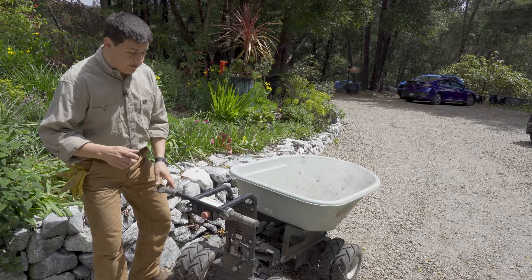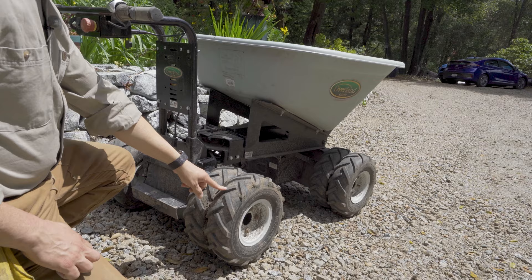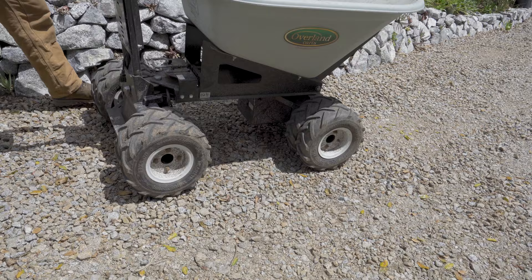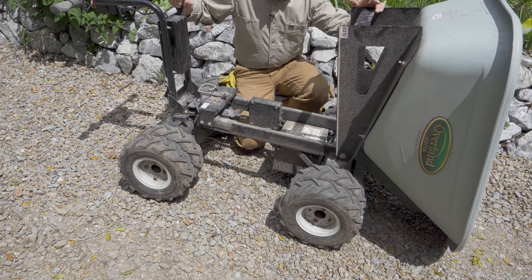Let's talk about the construction. Down here at the bottom, we have airless ag tires with an ag design so they can track a little better in mud or rougher situations. It's a double-wheel design, so there are eight wheels total — four-wheel drive, both axles powered. But very importantly, we don't have a limited slip differential of any sort in this cart.